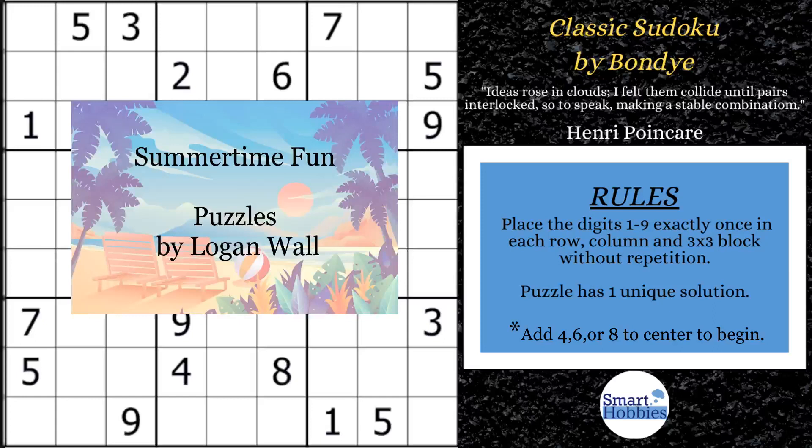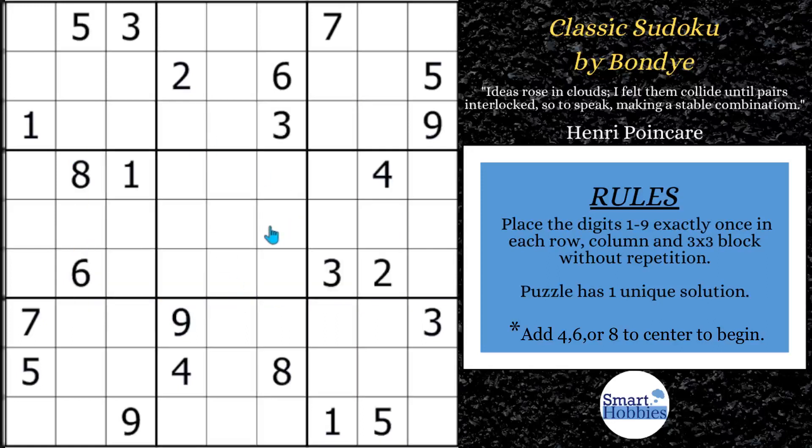It has a summertime theme and it features puzzles by Logan Wall. The titles for each puzzle give some solving hints. So join the Smarty Party now by clicking on the membership link in the description or pinned comment below to get this pack. Also, if you want to solve this puzzle, click on the link below to give it a go. And with that, it's solving time.